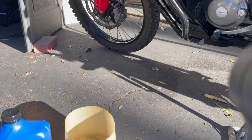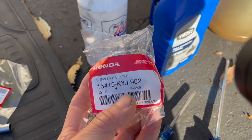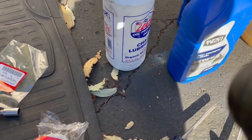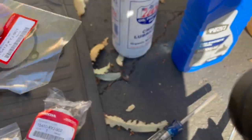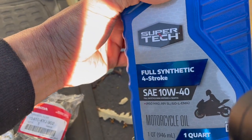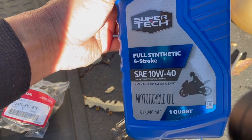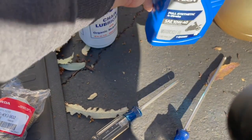Here are the part numbers — here's the oil filter and the gasket for the oil filter cover. For oil, I normally use Rotella T6, but Walmart was out, so I picked up Super Tech. That works fine.